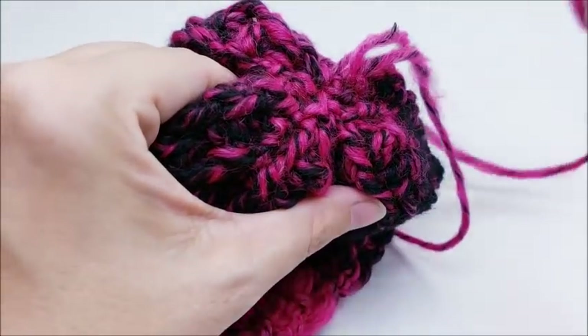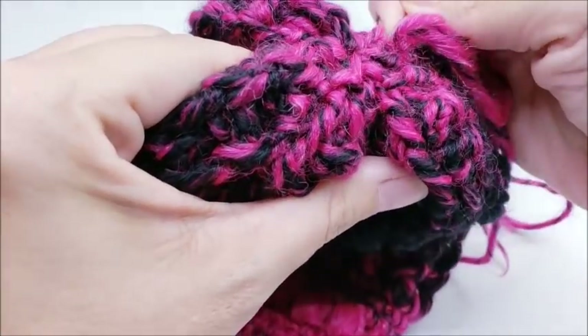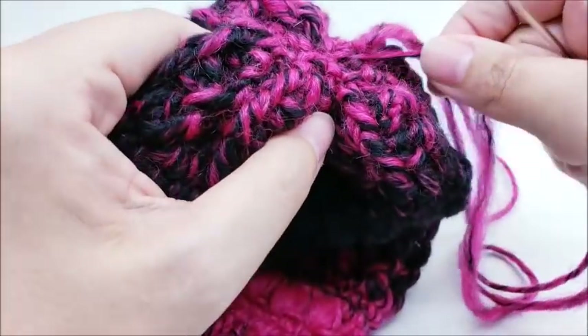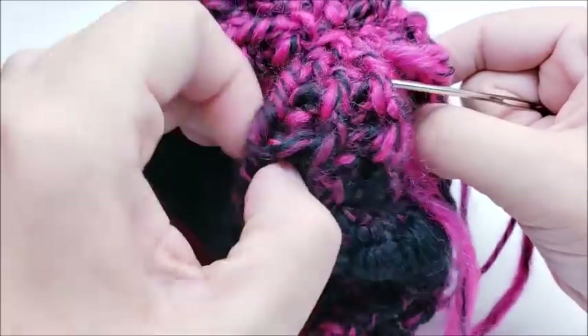Scarfie yarn is easy to break and it's hard to take it out when you mess up, but it does make a really pretty project. I can look past all those flaws because the yarn is so pretty.